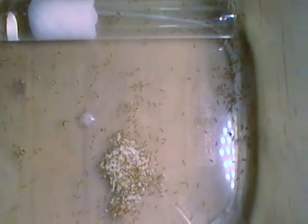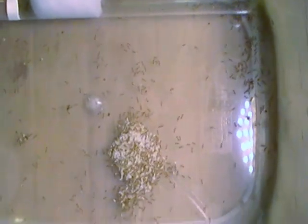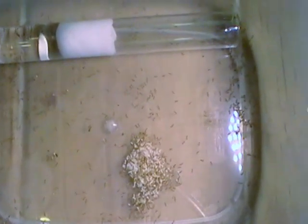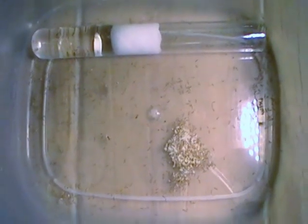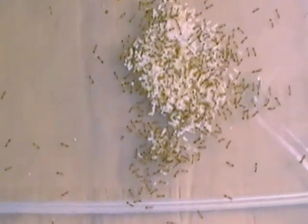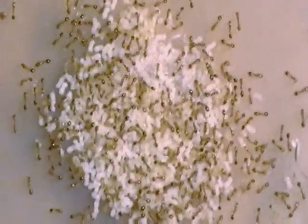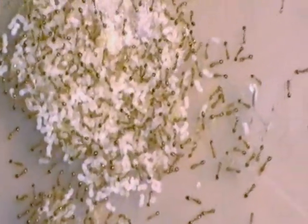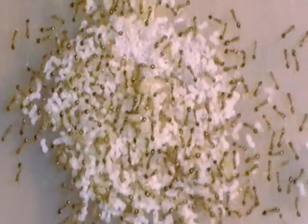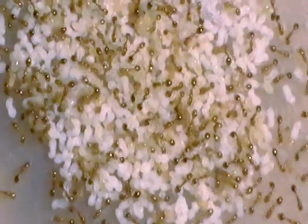These aren't all the ants — all the workers. I still have some more in a different container. I just moved these in here because their other container was really dirty, and they're so tiny that it's almost impossible to move them by hand manually. So I have to wait until they go into a test tube and then little by little dump them over here into this one.